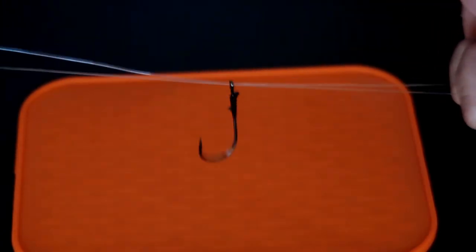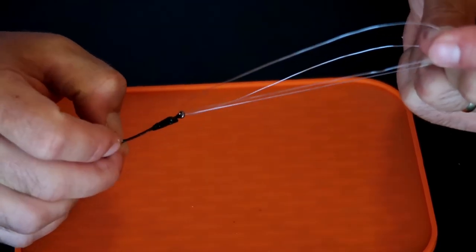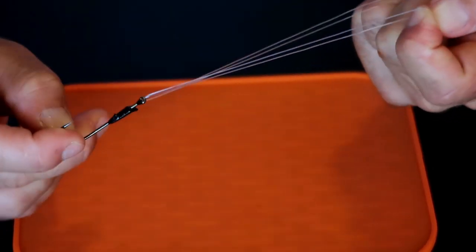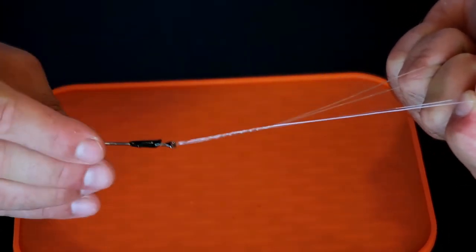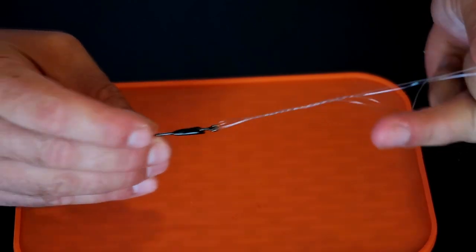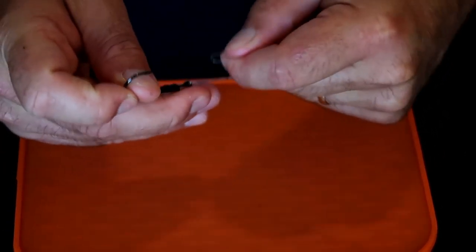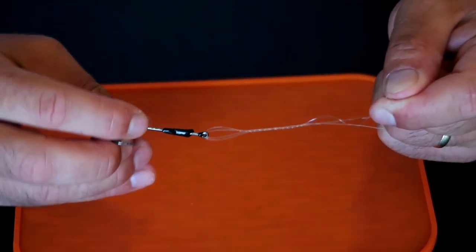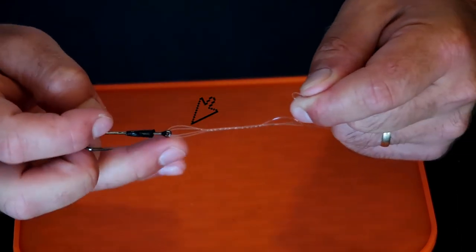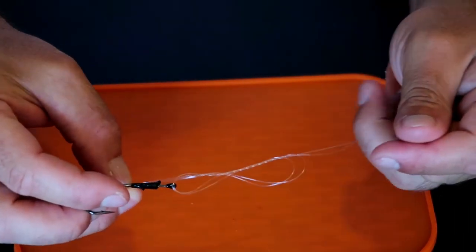So you've got a loop like this - you've got your tag and your main line on one side, and then you've got a loop that you've created on the other. Now you're going to hold with your thumb and your index finger, hold that loop you created, and you're going to twist. I typically try to stay around six twists with the hook. Then you create a hole at the top of your hook - you can see the hole in your line that you've created.